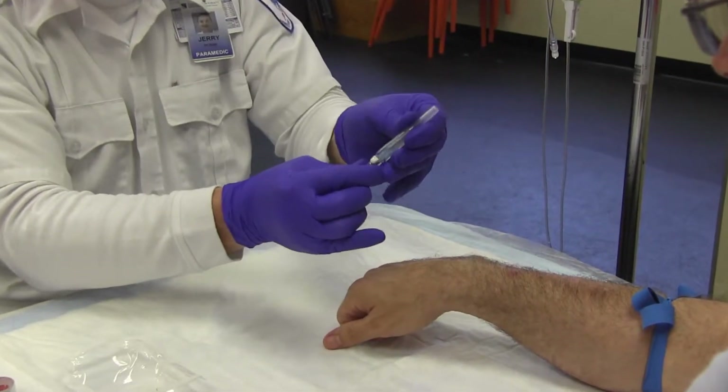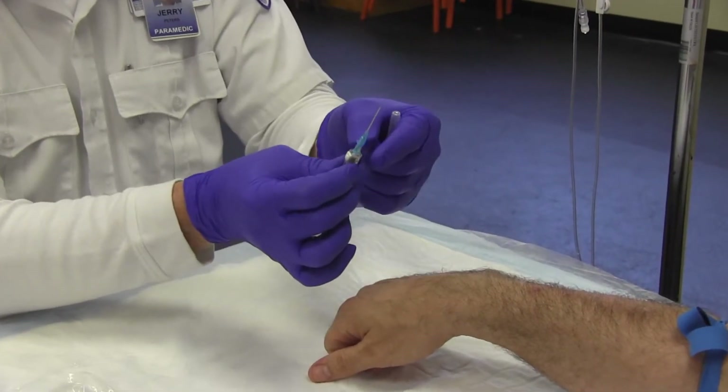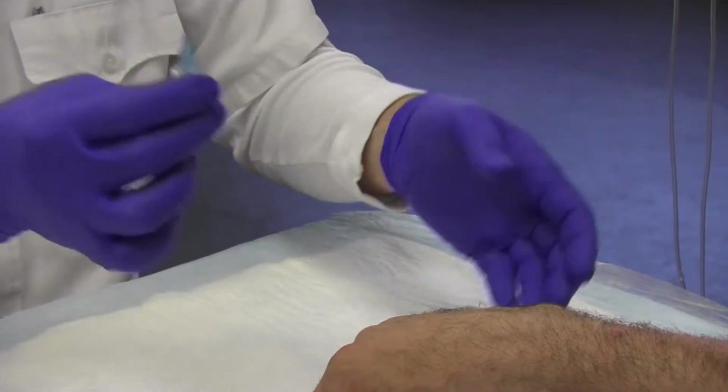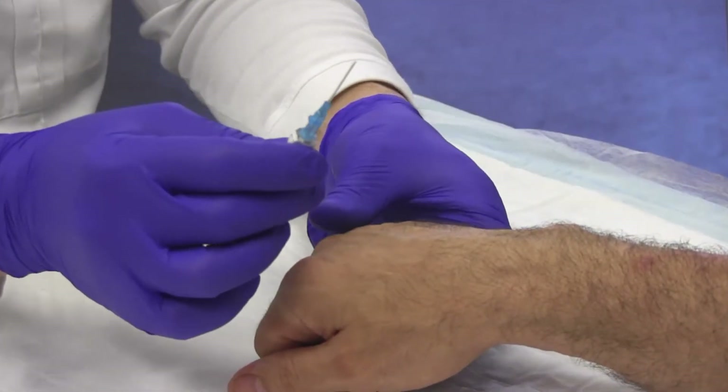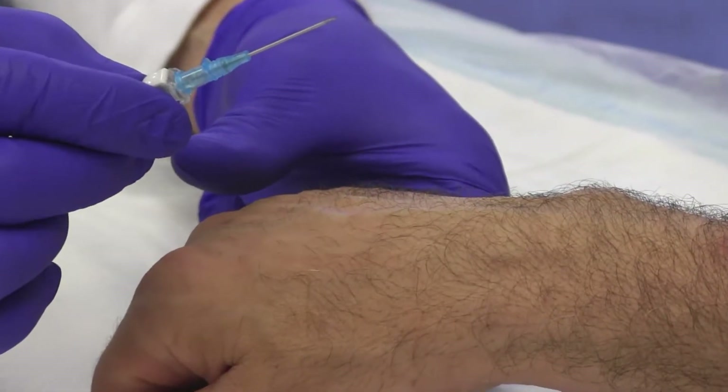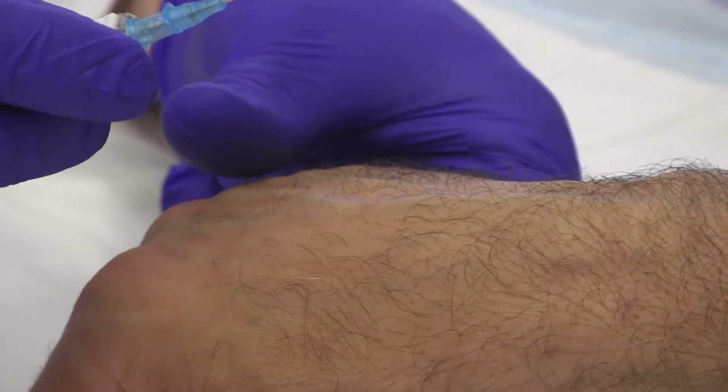Remove the IV catheter from the protective sheath. Do not touch the distal end of the catheter. Advise the patient that you are going to make the stick.